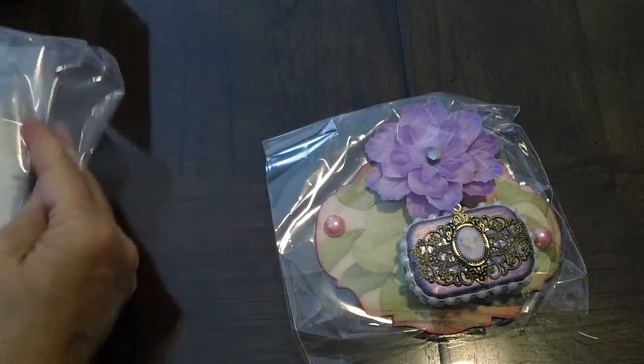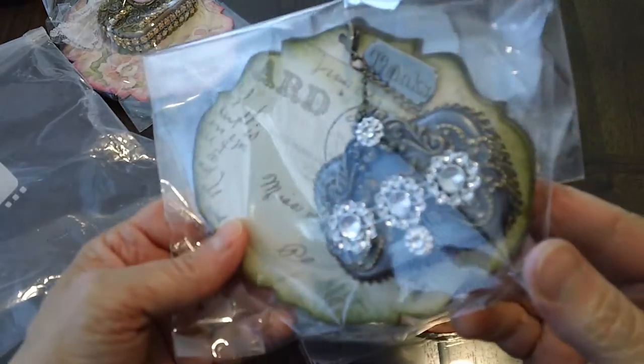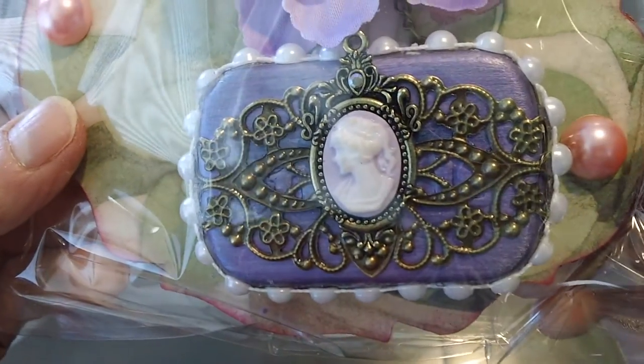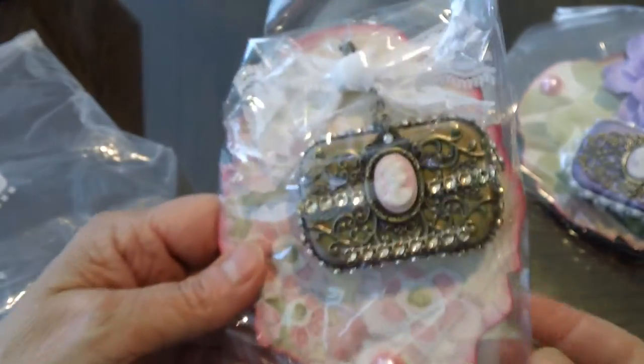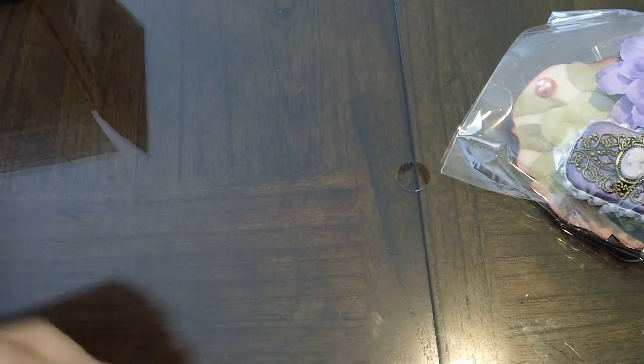Next are Marla's — she's also known as Echo. It says 'Thanks' up here. Isn't that beautiful? So pretty and elegant. These people kind of join the same swaps over and over, so I get to know their style, and Marla just has an elegant style, definitely. I love the little cameo. Thank you, Marla.